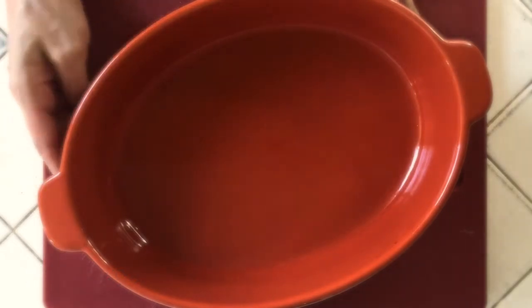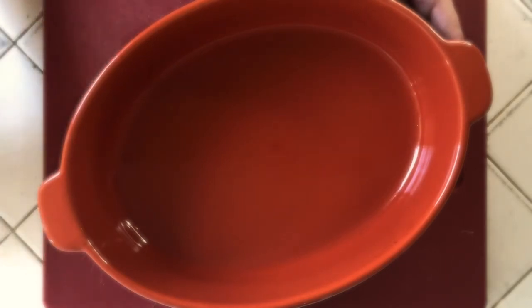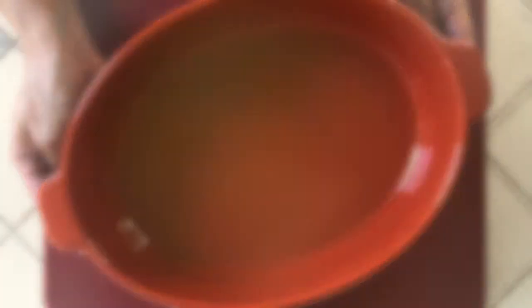Now we are going to peel the potatoes, rough chop them, and get boiling. Before we move on to the filling ingredients, we're going to heat your oven to 350 degrees and prepare your dish. Melissa's recipe called for a 10-inch round baking dish, but I like my oval dish — it's really pretty. You can spray it with non-stick cooking spray; I just used the butter wrapper and wiped it all around. Preheat your oven to 350.